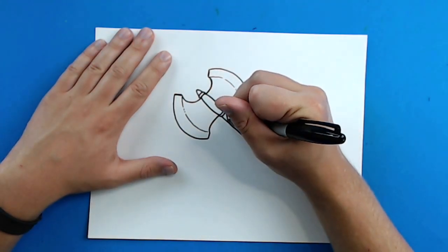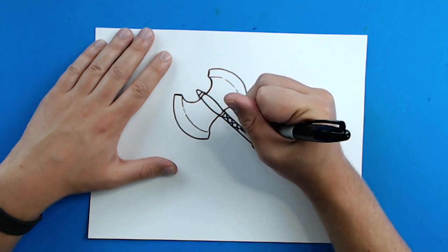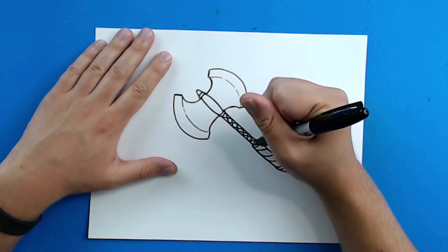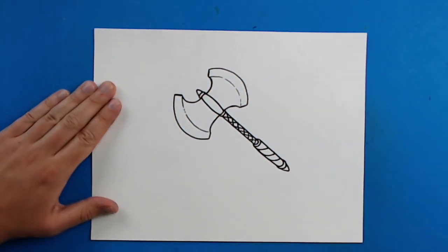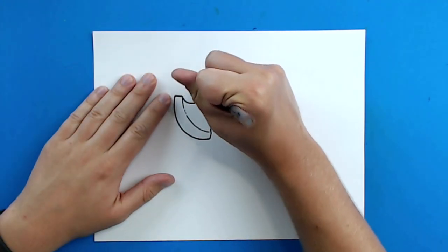Up here, I'm going to make just some kind of like little X lines on here, just for a little bit of like a pattern and some detail. Like that. And there you go — there is your drawing of a cartoon axe. I'm going to fast forward and start coloring this. Thanks for watching. Hope you guys enjoyed. Thank you.